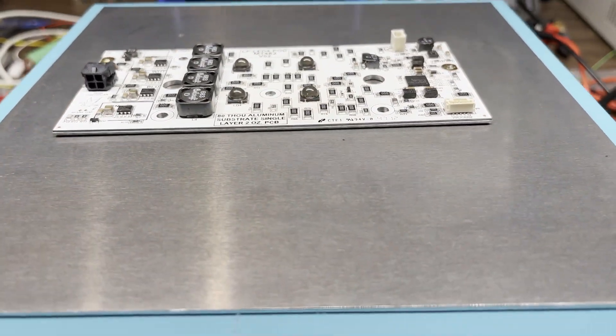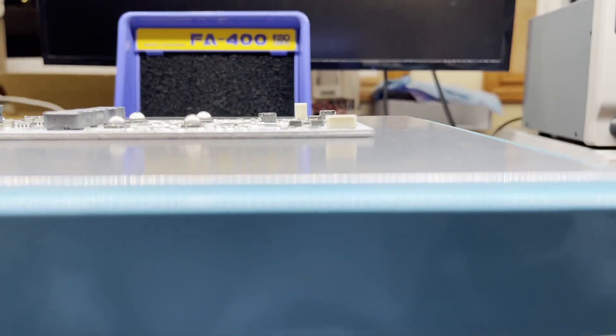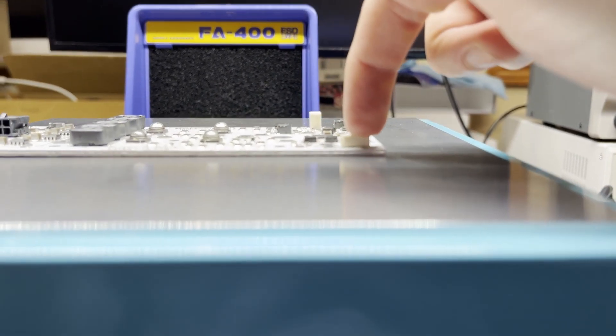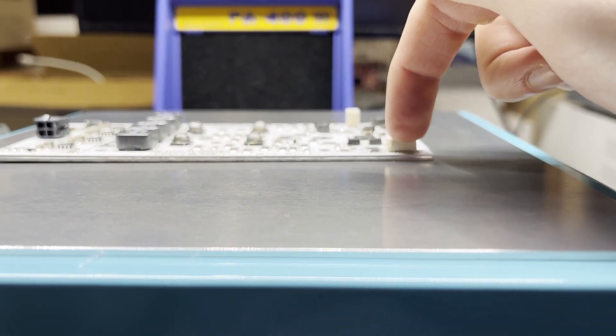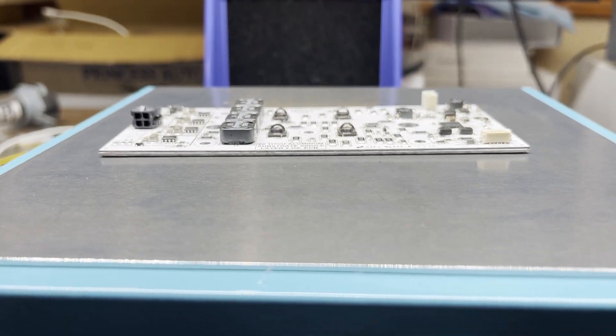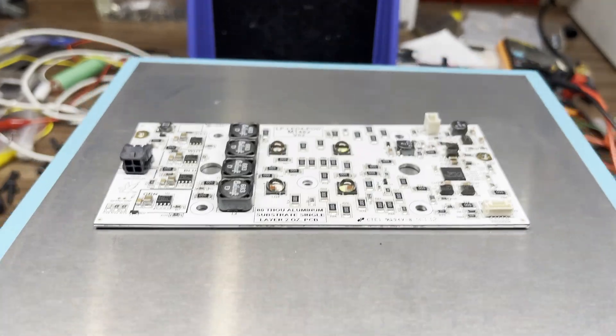I'm seeing already that this preheater board is not quite level or flat. Something's not flat here, so we'll find out how well the heat transfers.